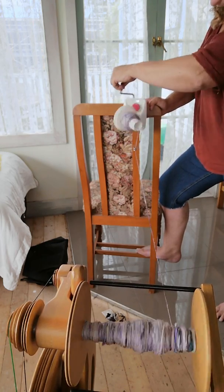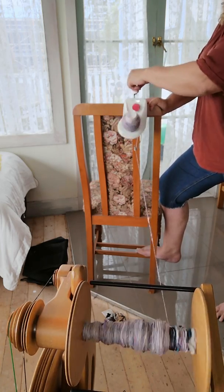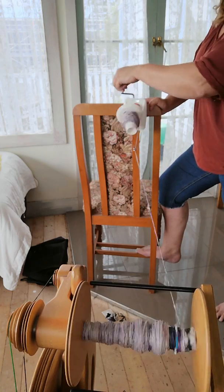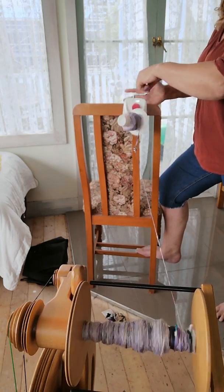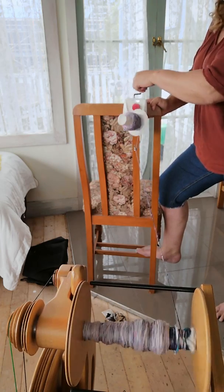Some people say they like to do this because they end up with none left over. Even when I'm plying with two bobbins, I'll wind it around my hand and spin the last of it, so I still end up with no leftovers.